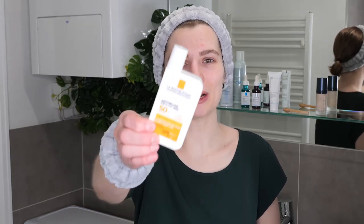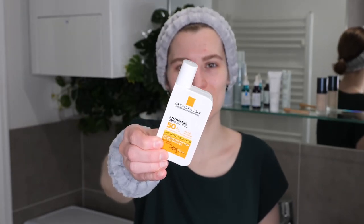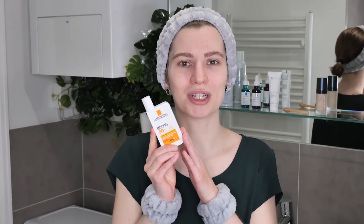Hi, my name is Melissa van Dijk and in this video I'm going to show you how to use La Roche-Posay Anthelios UV Immune 400 SPF 50 Plus, which is a broad spectrum sunscreen that protects against both UVA and UVB rays. It is suitable for all skin types and it is a very lightweight fluid that's invisible, so it does not leave a white cast. And it is marketed as water, sweat and sand resistant.